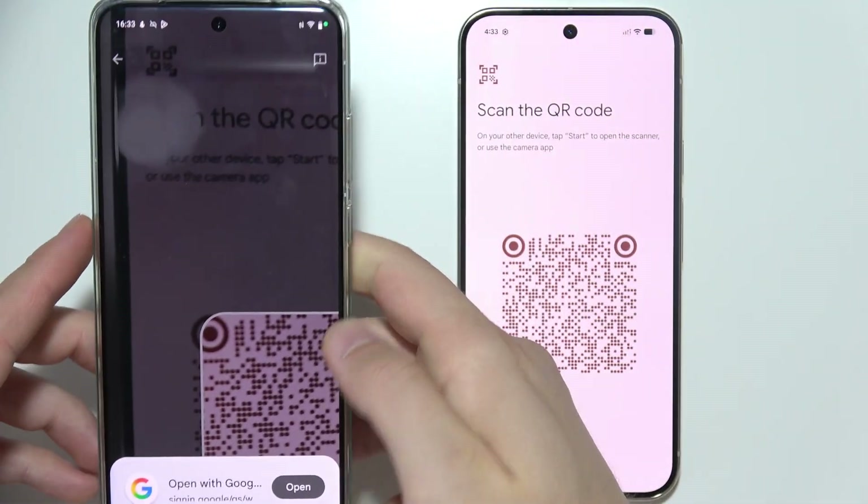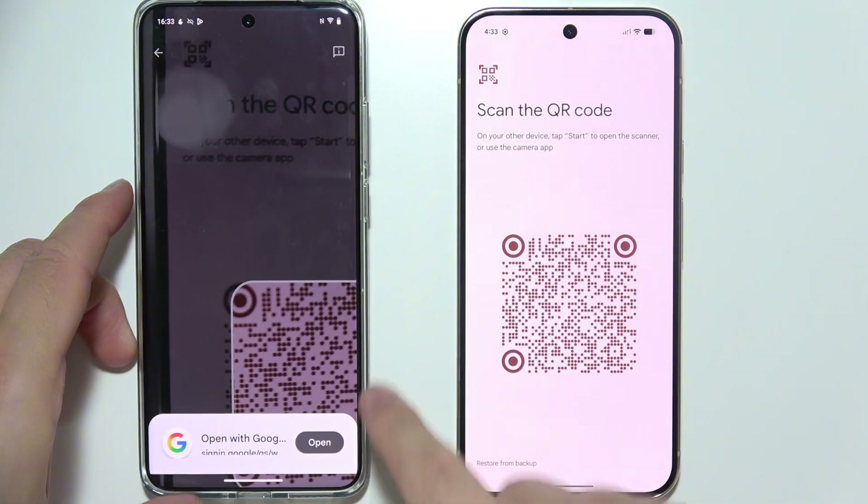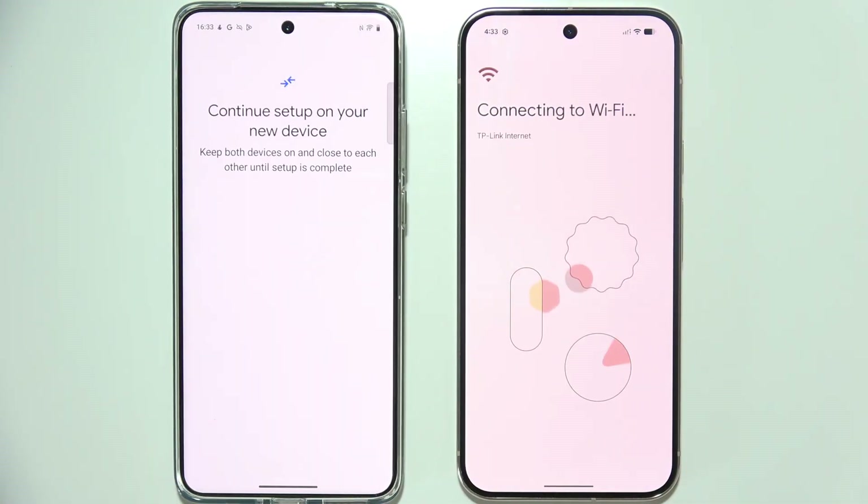We got automatic scanning. Now we have to click Open. Now we just verify — input your screen lock, or use face lock or fingerprint.